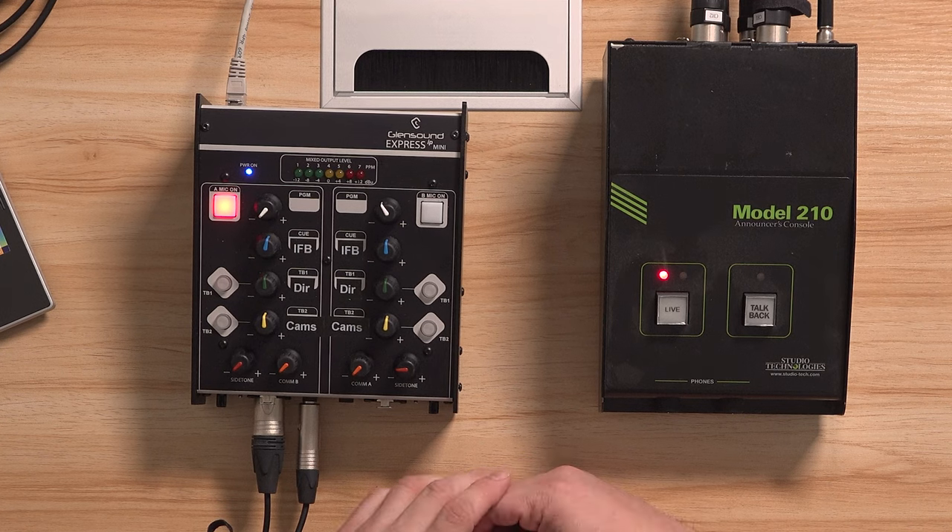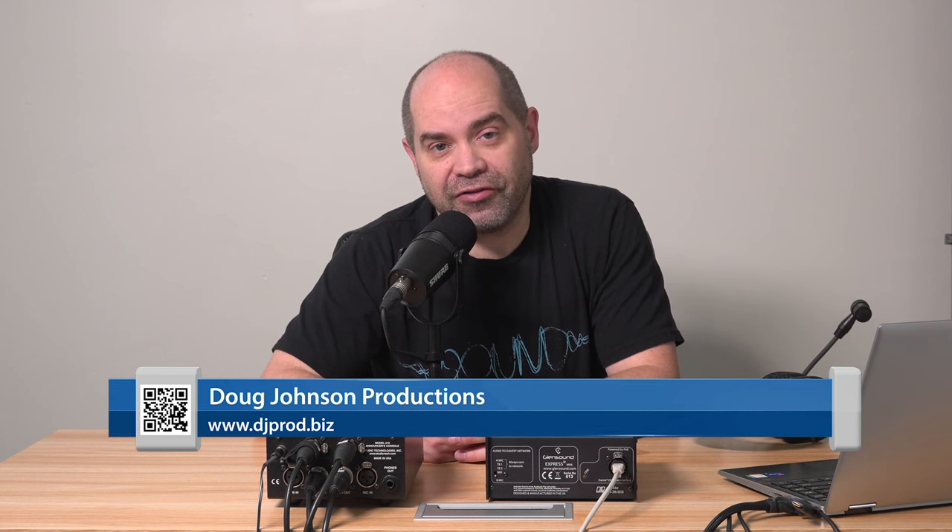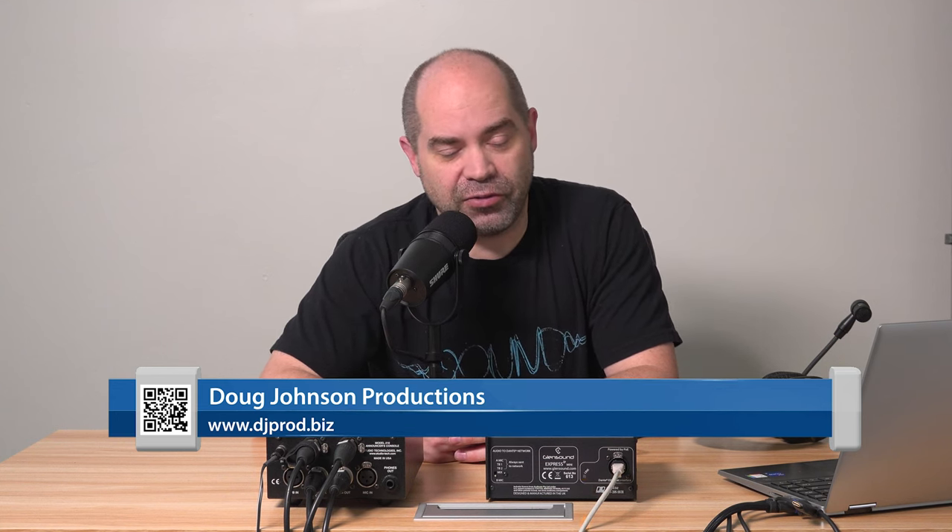Hey everybody, I'm back and here to talk about announcer consoles or commentator consoles — the names are kind of interchangeable. I wanted to walk through a couple of the models I have here and talk about why I've used these and give you a brief tour of each one, and talk about why you would use one of these versus just a regular headset plugged into an audio mixer. My name is Doug. I run a video production company in Utah and I've been doing more and more sporting events, so commentator boxes have been on my mind a little bit more.